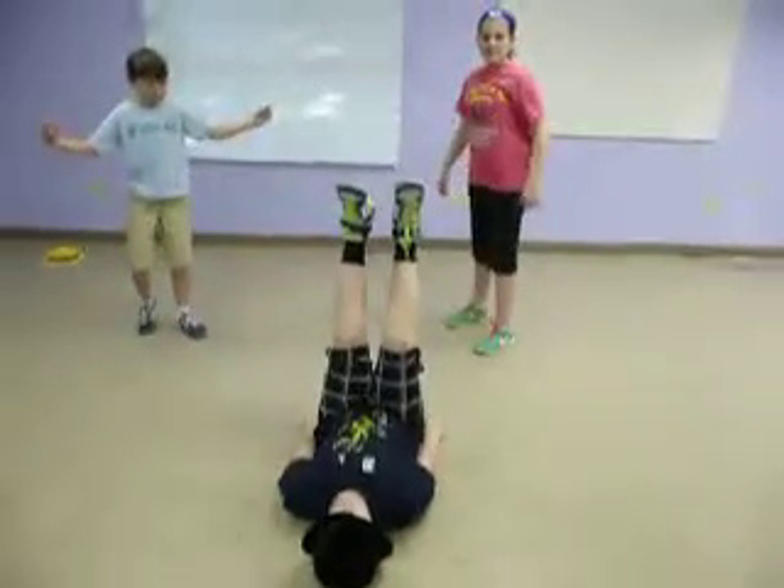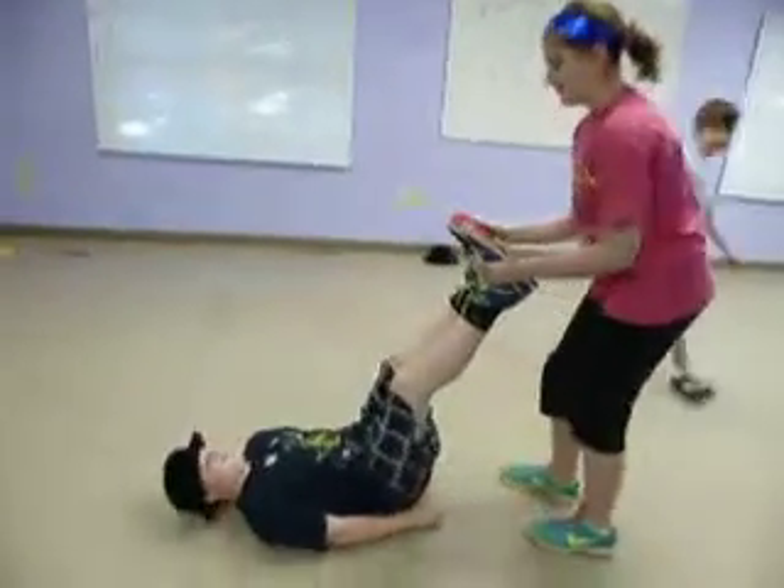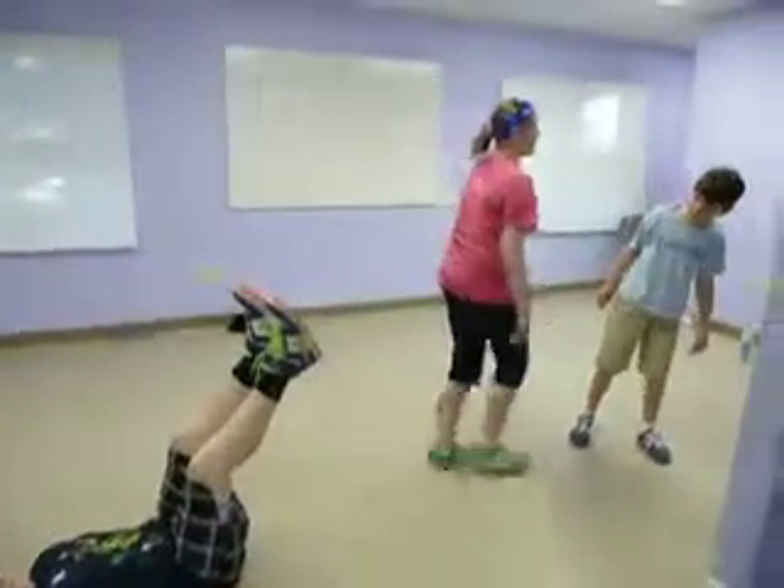What the heck? Swivel him to the side. There. Good. And pull. Awesome. Now go over — you guys have won.